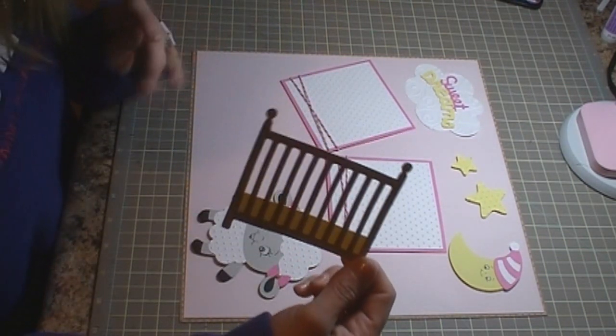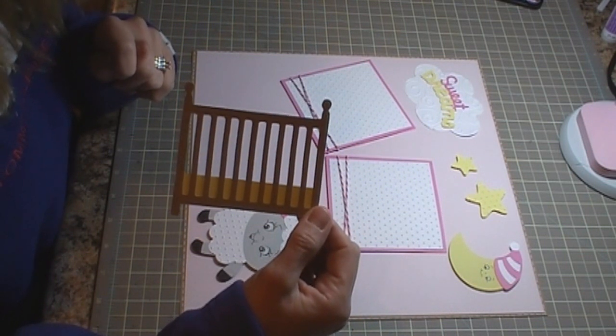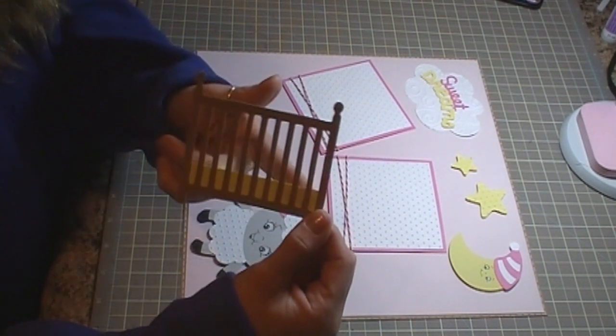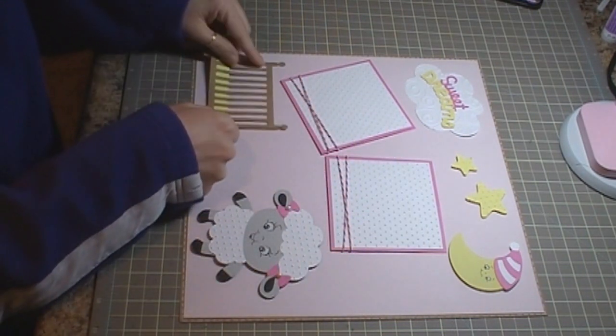I have a crib that I cut out of the Everyday Paper Dolls cartridge. The crib is cut at 3 and 3 quarters, and then I just took a scrap piece of yellow cardstock and adhered it for the mattress of the crib.